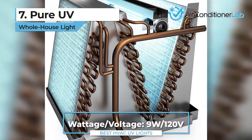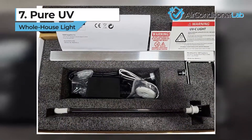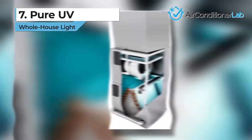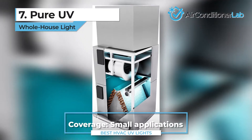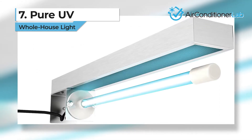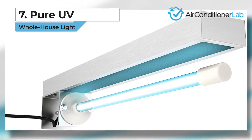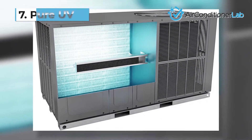The 9-watt bulb doesn't produce ozone and is effective up to 97% at killing and inhibiting mold, mildew, and bacteria. There are a few known issues with the magnetic mounting, especially slipping when the unit kicks on or off. This could be a problem for homeowners who plan to mount this unit overhead. Bulb replacements are easily purchased through Amazon, and each bulb is rated for 9,000 hours before scheduled replacement.